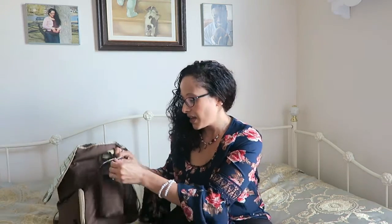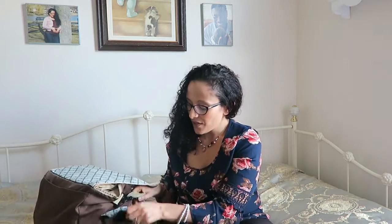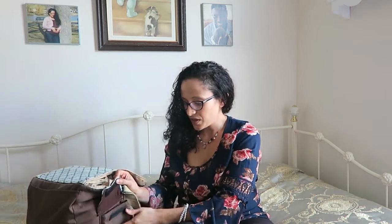On this side flap I have the stink-proof bags — I just get those from the Dollar Tree, a dollar for like a hundred bags or something. And then on this back side, I don't think I have anything in here; I normally just keep my personal stuff in here.